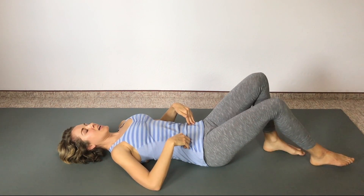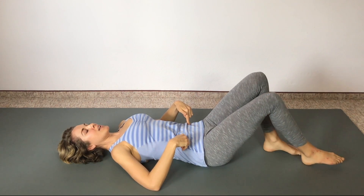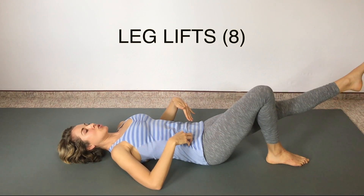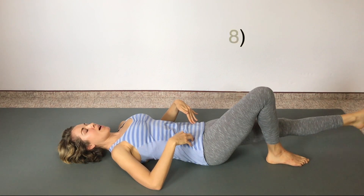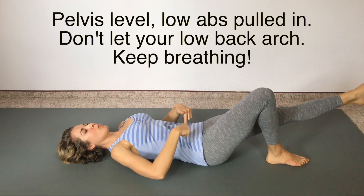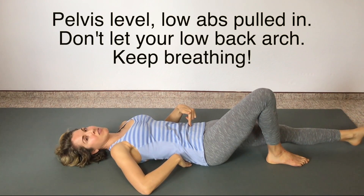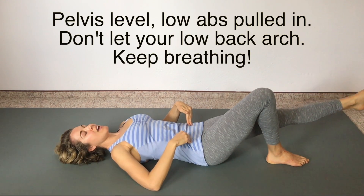One more time on this side, keeping those abs drawn in. Now hold it here — bring your left leg straight out and lift up and down eight times. Keep your pelvis level, keep your low belly pulled in, and do not let your back arch off the floor. Keep it close to the surface, abs pulled in, keep breathing.